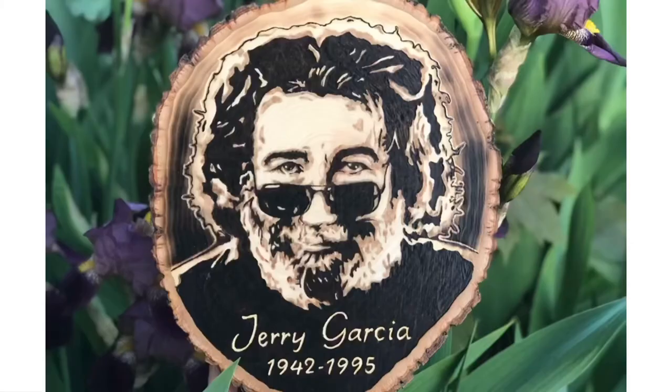And here is the finished product. The only steps that were missing from the time-lapse are: I torched the background dark to light, and then I did a layer of Mod Podge on top to seal it. Thanks again for checking out my video, guys.